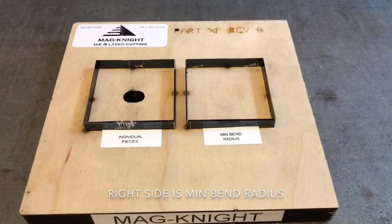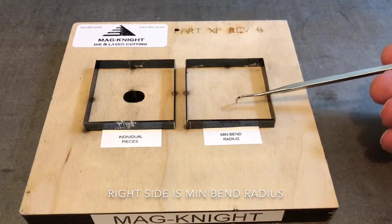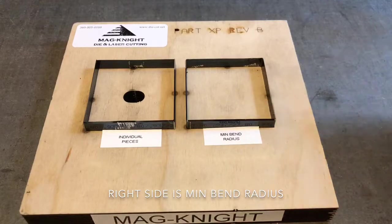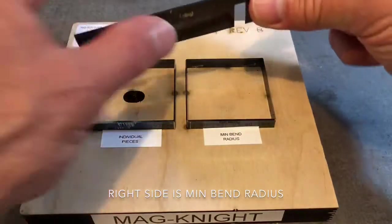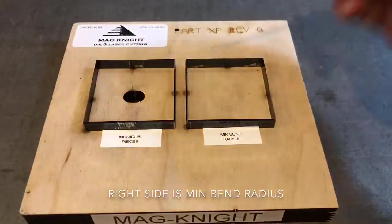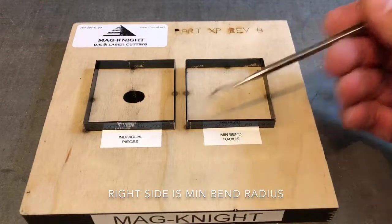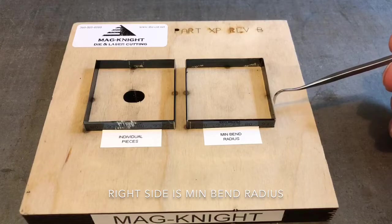All right, so what is Minimum Bend Radius? I've got this die to demonstrate exactly what it is. This square right here is one continuous piece of rule, which means we've taken one long piece, and at the corners we've bent as tight as we can — less than a 32nd of an inch — at all the corners. It's actually got a seam right here, and it's so tight you can't even tell where the seam is.